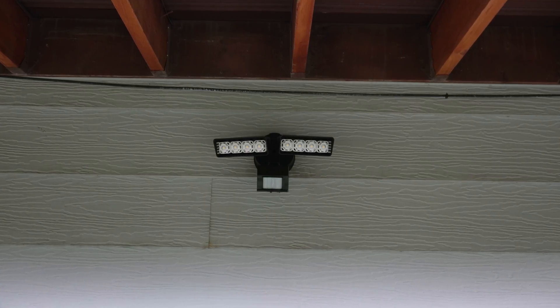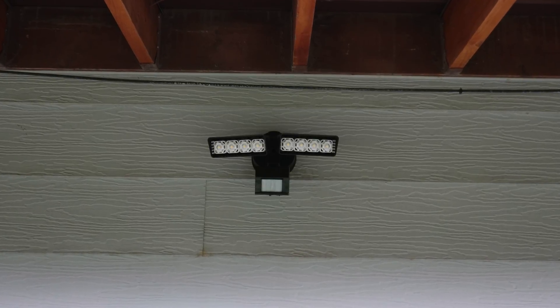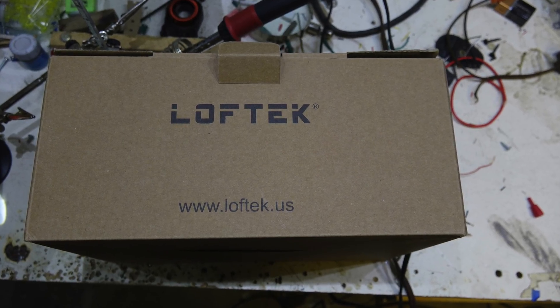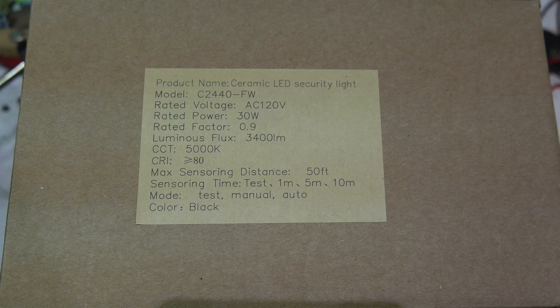We have a floodlight — it's an LED floodlight and I'm replacing an incandescent with this LED. The brand name of this is Loftec, as you can see there. The specs on this thing: it's a model C2440-FW.